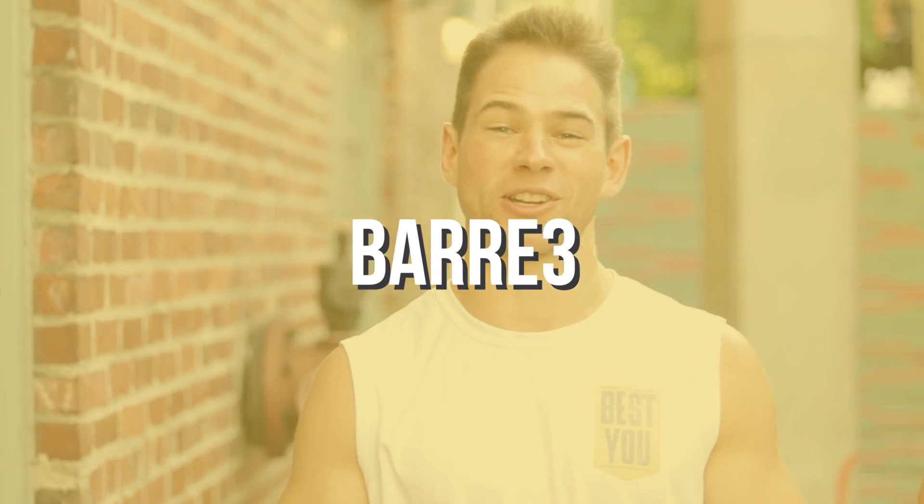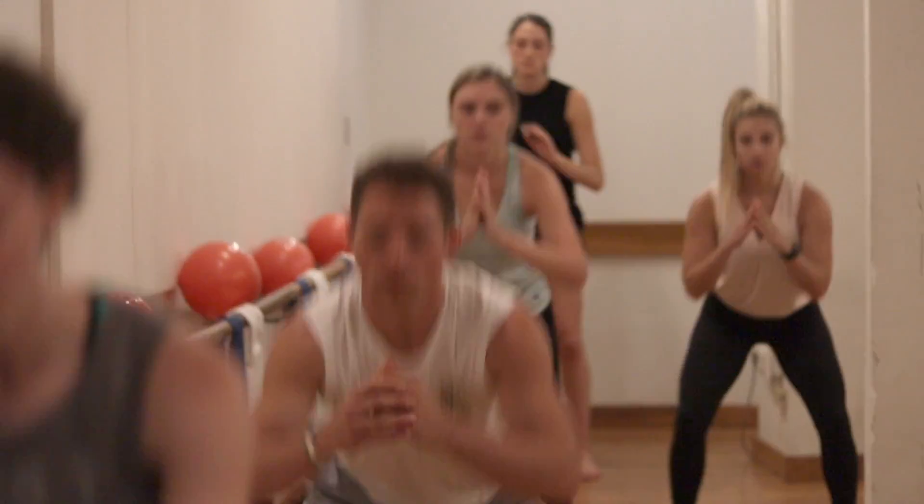What's up everybody? Welcome to episode number 38. I'm here at Bar3 and the goal is to just finish the super intense class with Charo Bishop. So Charo, tell me a little bit about what makes Bar3 unique and special.